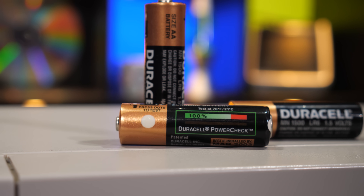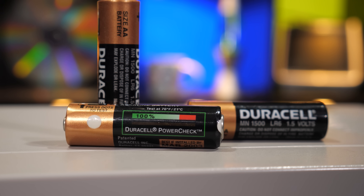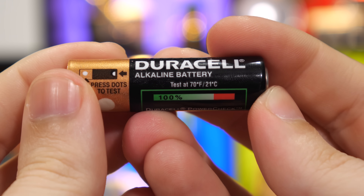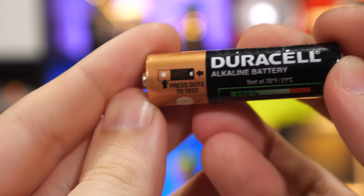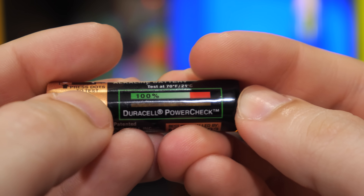But what if you could build a voltmeter into the battery itself? Well, that's ultimately what Duracell did with these batteries, but the way it works is a little odd. First, you'll notice that the battery says to test it at 70 degrees Fahrenheit or 21 degrees Celsius. That probably means the tester's functionality has something to do with temperature, and indeed it does. But before I get ahead of myself, let me just show you how these were used. It says 'press dots to test,' and that's all you had to do — except you had to press quite hard.